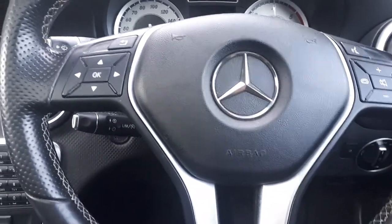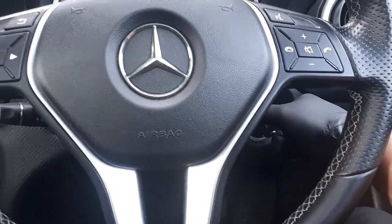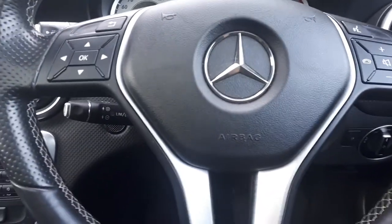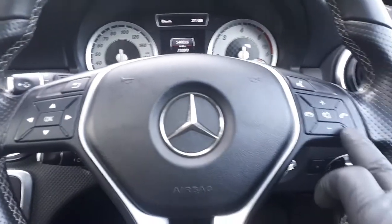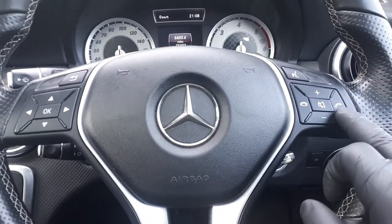All you need is to have your ignition key in position 1 — so that's not ignition on, it's just first accessories. Then you have to press and hold at the same time the button here